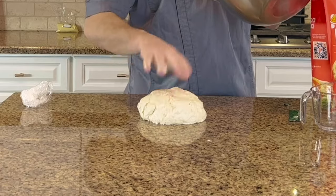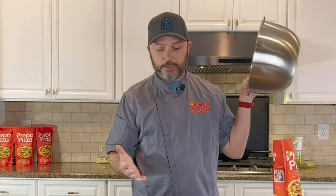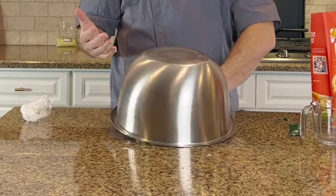You'll see the dough is still a bit shaggy and slightly sticky. At this point, just put it on the counter and do nothing — simply cover it up. It's going to sit there for about 15 minutes, and when we come back we'll be able to get it to its next stage.